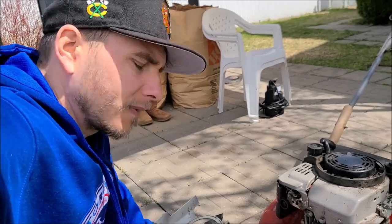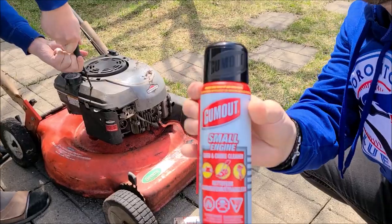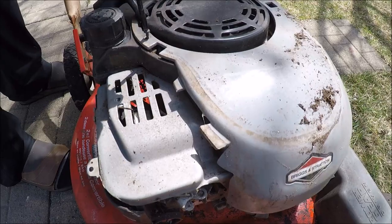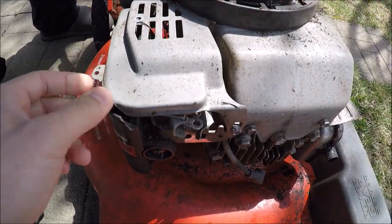Just bought a new spark plug and solution for a hybrid routine repair. We'll give it a try. This one has seen better days.